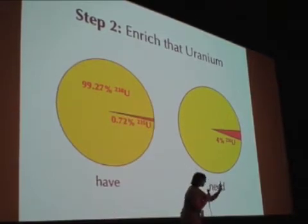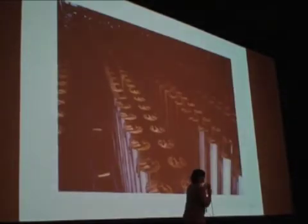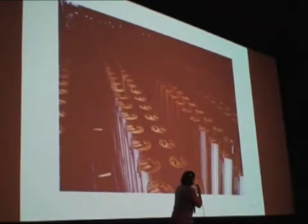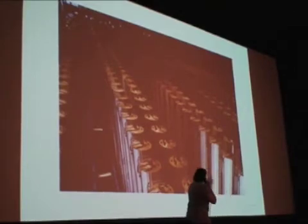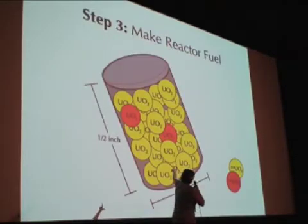Only 0.7% is the right flavor, but we need, for our little project, 4% of the right flavor. So how do we get it to the right flavor? We need to enrich it. Going from 0.7% U-235 to 4% is called enrichment. It's really hard and expensive — you need a giant factory full of gas centrifuges.